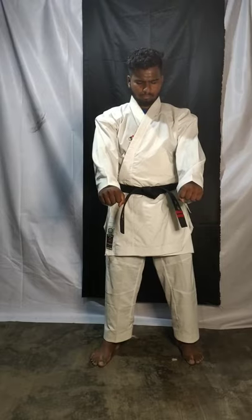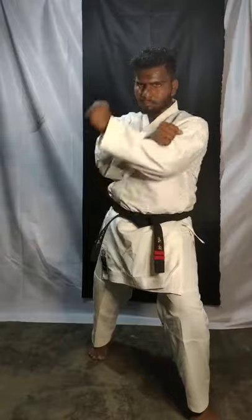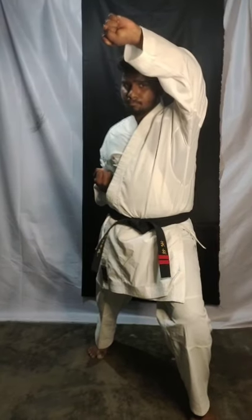Today we are learning face block. If someone hits your face, this is how you can defend. Now take your moving position — take your leg forward. Face block, one, slowly. Now go back.